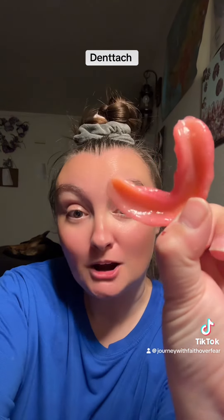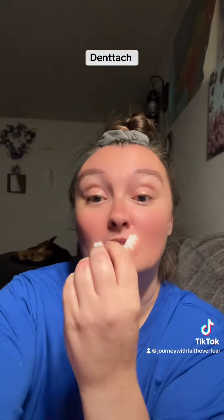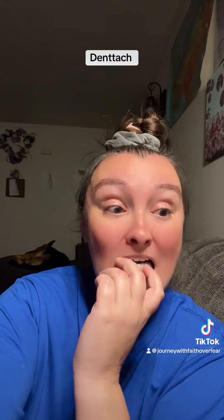And it's on my bottoms, just a little bit — you can see it there. And it makes them more comfortable. It's like a cushion in your mouth, like your dentures are on a little pillow. And it just snugs up the fit a little bit.